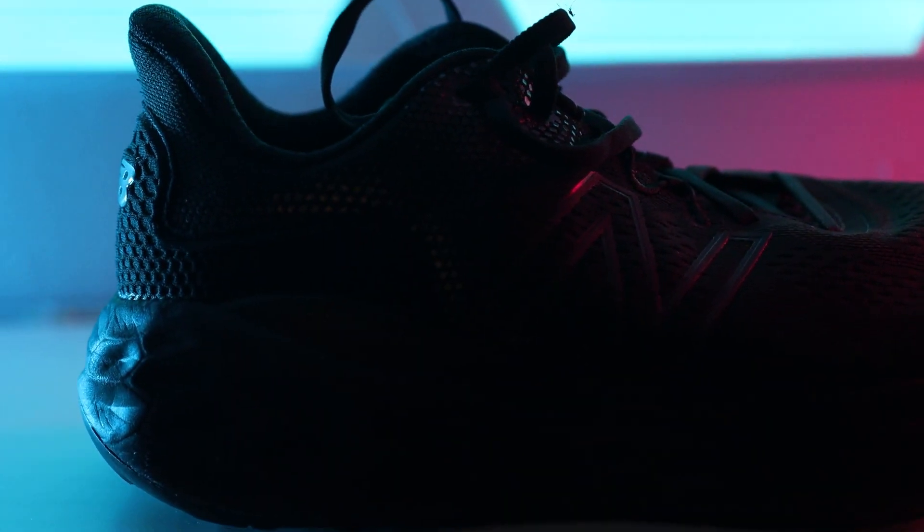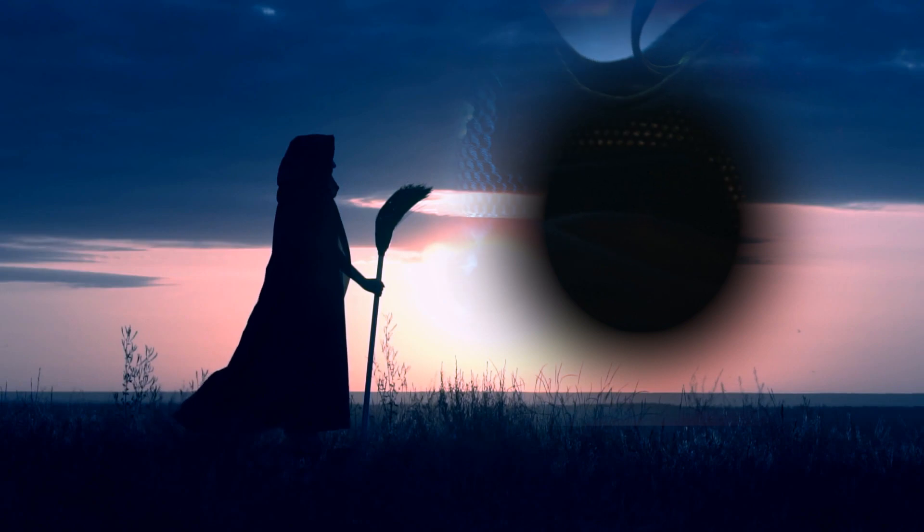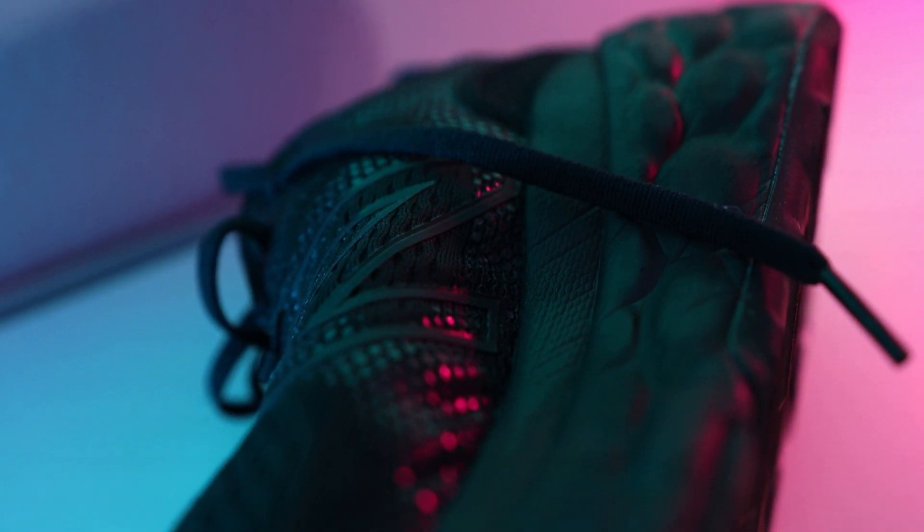The More V3 comes in at 310 grams, or 10.9 ounces, in a standard size — I believe that's a size 9 — which is a relatively heavy shoe. But look how much foam's on there. You get 38 millimeters of Fresh Foam X in the heel and 34 millimeters in the forefoot for a 4 millimeter drop. You have a standard engineered mesh upper — nothing fancy about that at all — and same with the outsole: no fanciness, just a bunch of rubber.